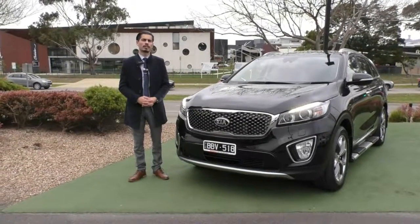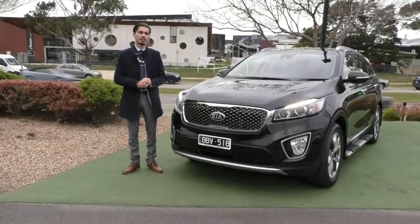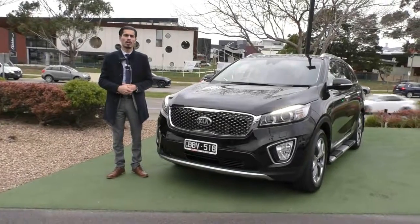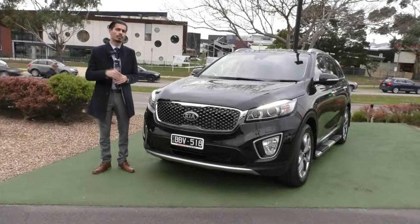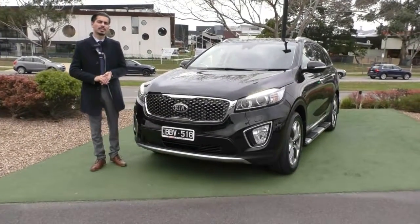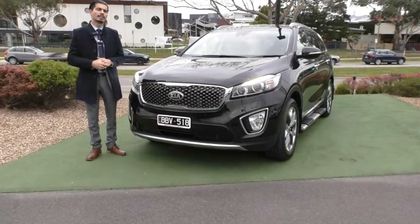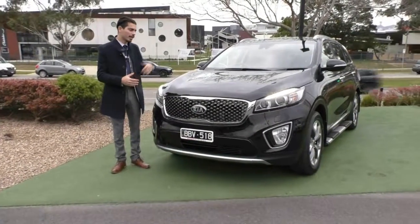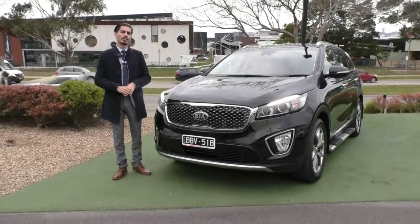The number to call if you'd like to book a test drive is 9907 0555. I'd highly recommend, especially on a black car like this, talking to us about the glass coat — it comes with a lifetime warranty on the paintwork. We also have our premium mechanical protection plan, which extends coverage with an extra five years up to 200,000 kilometres of mechanical and electrical protection, unlimited claims up to $3,600 per claim, and 10 years of premium roadside assist. With a 4.8-star Google rating from over 900 reviews, you can be assured you're buying from the right dealership and dealing with the right people. The number to call again is 9907 0555. My name is Jamie — thank you so much for watching.